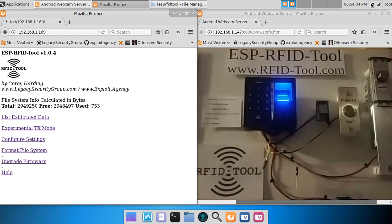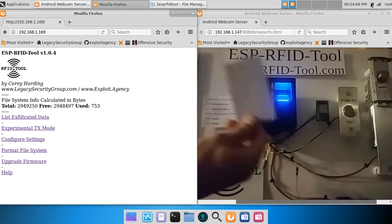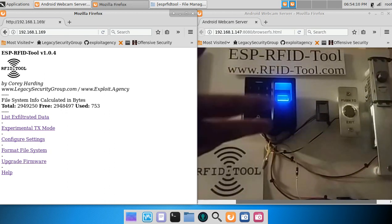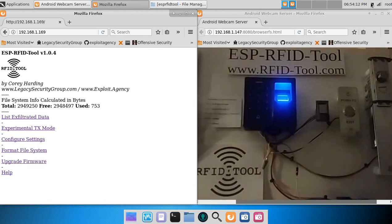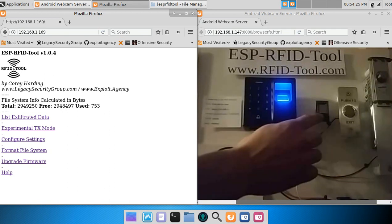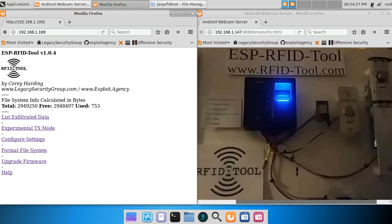Let's start by scanning my EM4X RFID tag. As you see, it's now been entered as a valid credential, so it unlocked the electronic deadbolt. As that happened, the user ID number has been output via the Wiegand interface and it was logged by the ESP RFID tool.